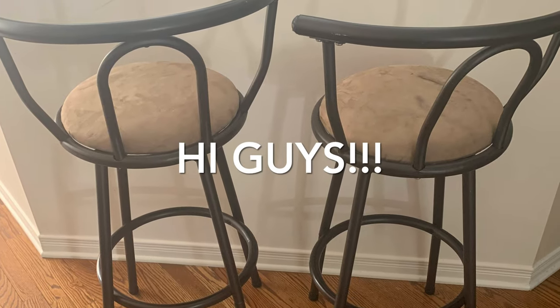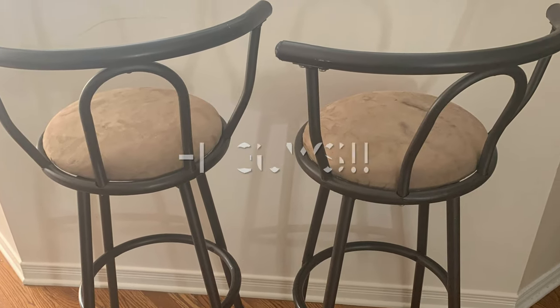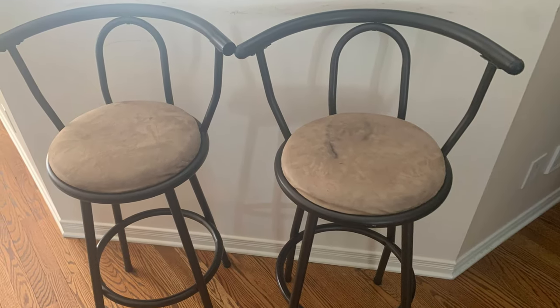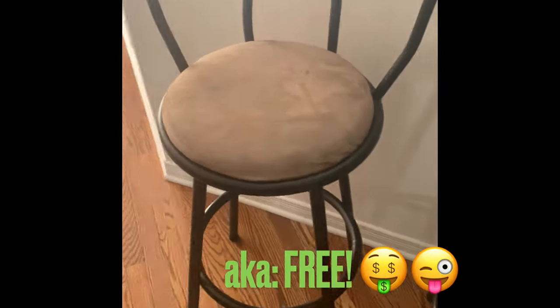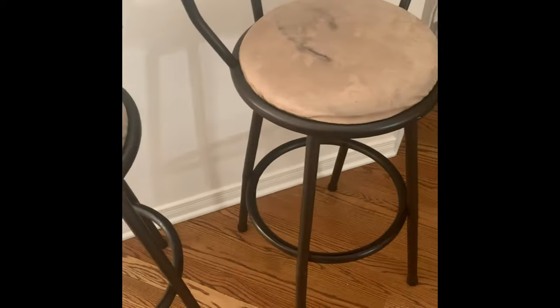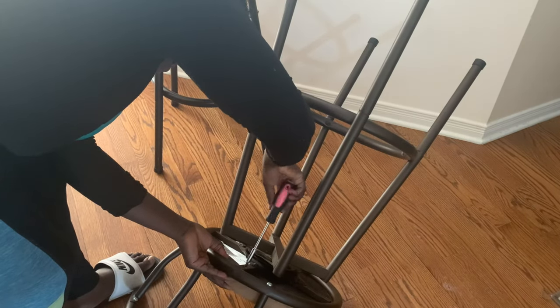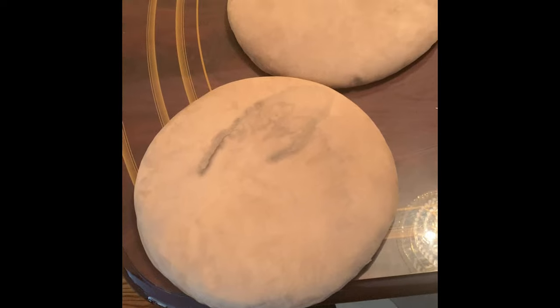Hi guys, welcome to my channel, or welcome back. In today's video we are livening up these bar stools that we got from my mother-in-law's storage unit. These are in pretty good shape but they're just stained and outdated. They are made out of metal and pretty sturdy, so I just want to see if I could get them to fit in a little bit more with everything else we have in this space. Stick around and see how beautiful these turn out.